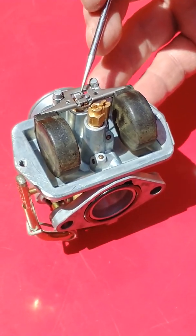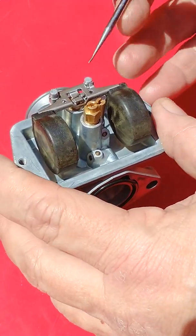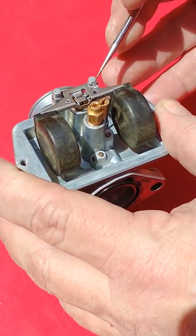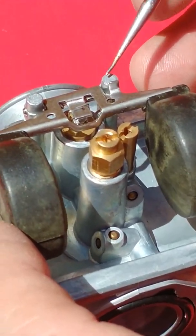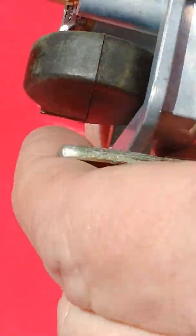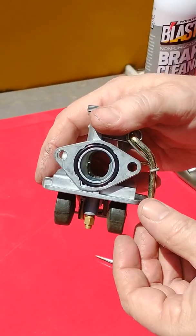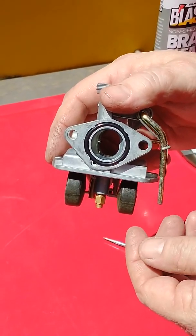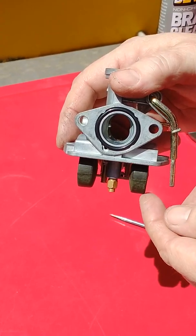What we're going to do is set our float height and also the drop. The drop is determined by this float drop tab and its ability to hit against this cast post and stop the floats from dropping. On the engine, this carburetor will be oriented like that, so you would see that that float drop tab stops the floats from dropping clear to the floor of the bowl of the carburetor.